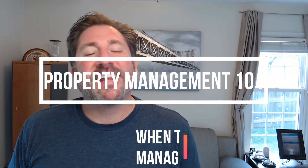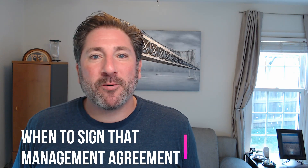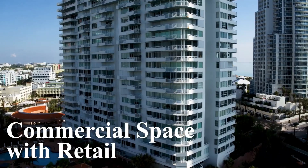Good morning, good afternoon, or good evening. This is Property Management 101, and today I'll be reviewing with you when to sign that management agreement. In this video, I'll be reviewing three things that you're going to want to complete before you agree to sign any agreement with any owner.